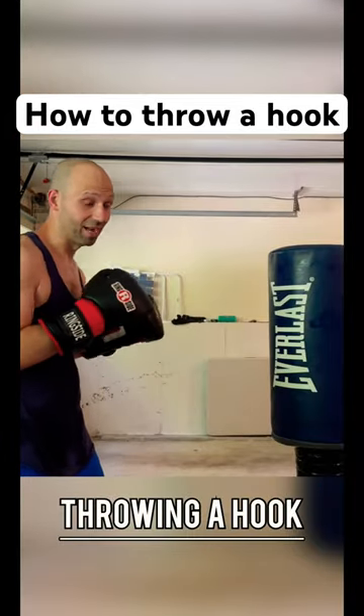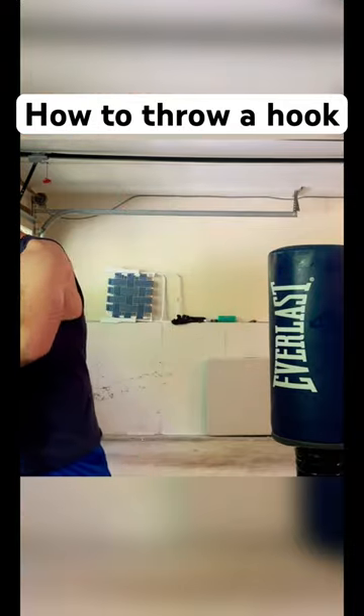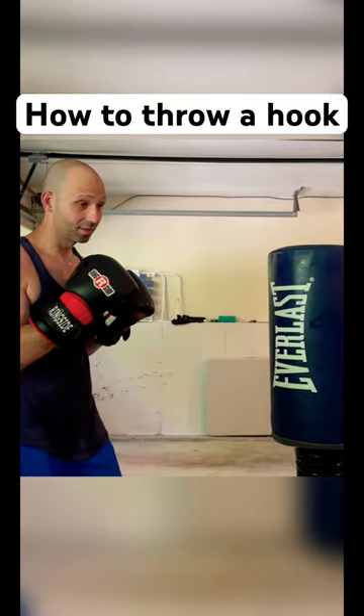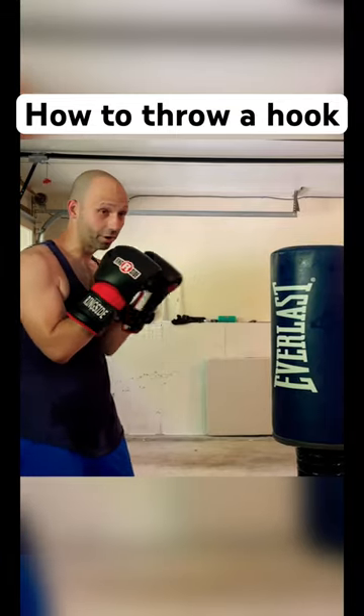The left hook starts with taking your weight from your back leg to your front leg and then shifting it around. The most important thing again is distance — taking a shortcut from point A to point B, the target.